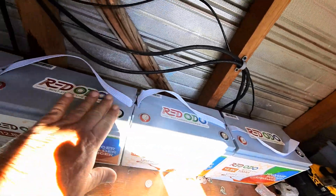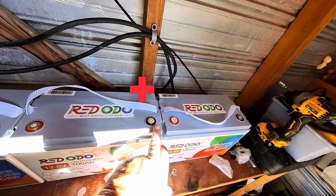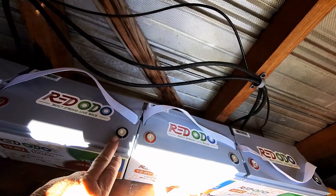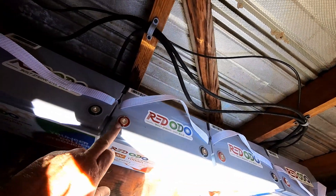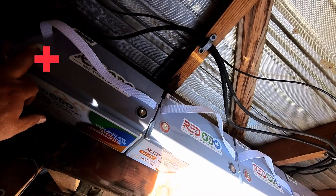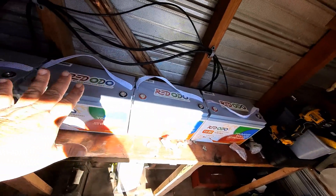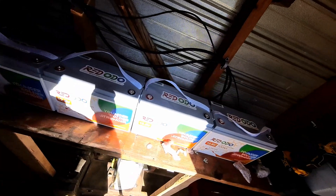I've shown in some of my other videos how to do the wiring when you wire these in series. We have our four batteries set up, and we take the positive from this battery and run it to the negative on the next battery — repeating this across all four. What that leaves us is a positive on one end and a negative on the other end, giving us 12 volts times 4, which equals the 48 volts we need.